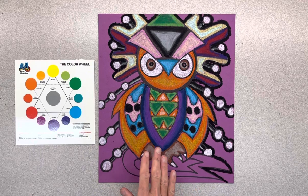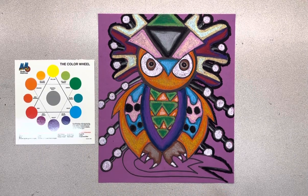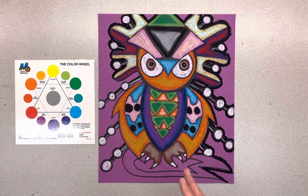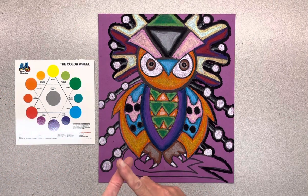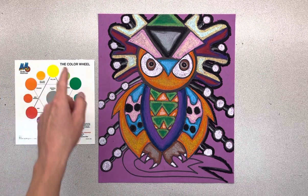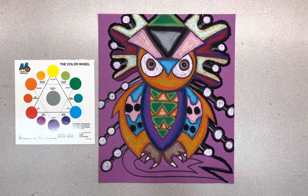Well, students, we're going to be able to finish up your owls today. I would like you to make sure that we're doing the same things we practiced last week. Please don't color on the marker line. Please make sure you're using the color wheel to trace with one color and fill with the color that's next to it. Please make sure you're pressing the color on hard and then hold the oil pastels down low so they don't break.